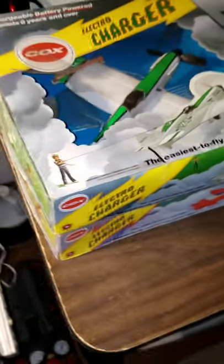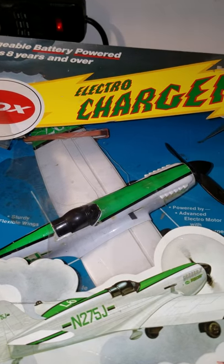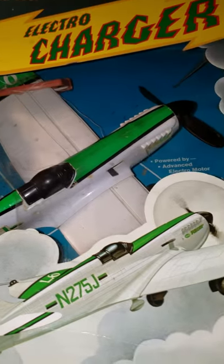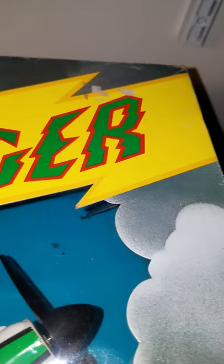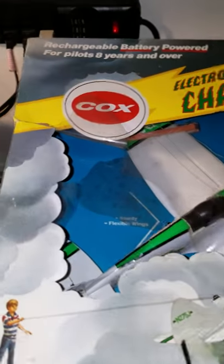Big Sal here. I want to share something my wife recently picked up at an auction — these are Cox control line planes, which are usually gas powered with the little O49 motors, like this example here. These are not those. These are called Electric Chargers and they are battery-powered control line planes. They were offered in the mid-70s and they are a Spitfire-designed plane.